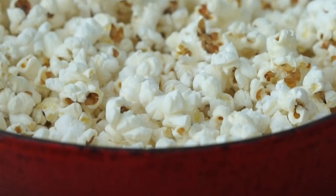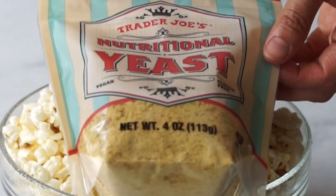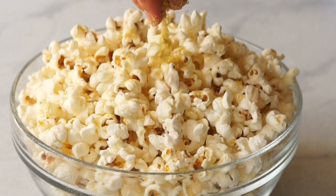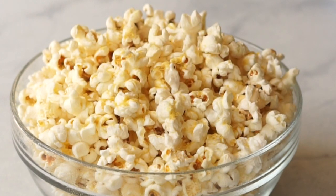Homemade popcorn is delicious as is, but if you want to add more flavor, I have a few ideas for you. Nutritional yeast and a pinch of sea salt adds delicious, rich, cheesy flavor as well as some vitamins and minerals. I like to toss it all together.